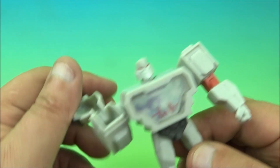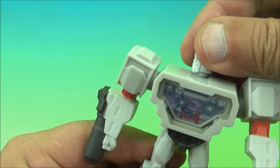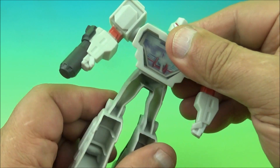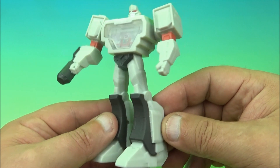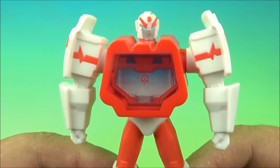This arm rotates around and you can see he's got his little cannon right here. His head swivels back and forth, and there's a complete 360 at the waist. And that's it — there you go, it's Megatron. Next we have Autobot Ratchet.